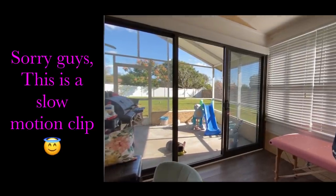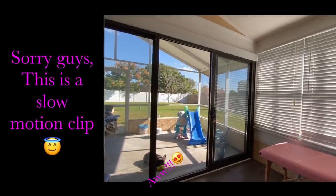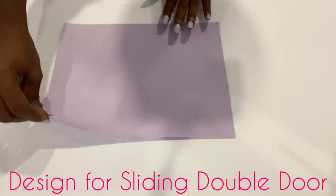Hey guys, Unifessentials here. For today's video, I'm going to be covering these sliding glass doors — that's for a friend.